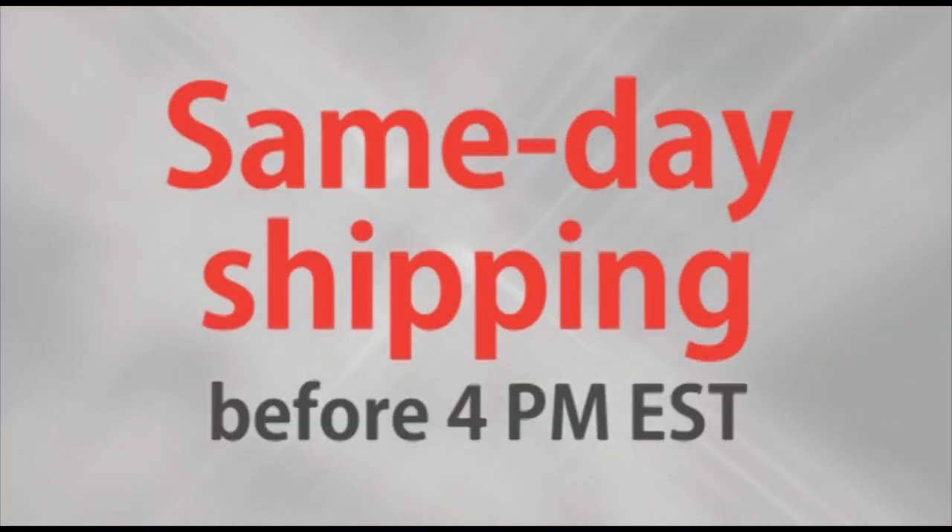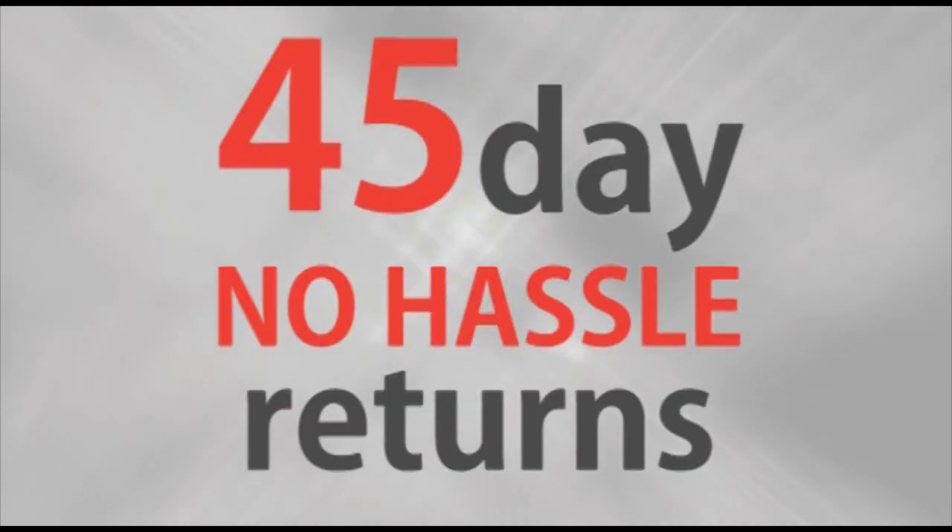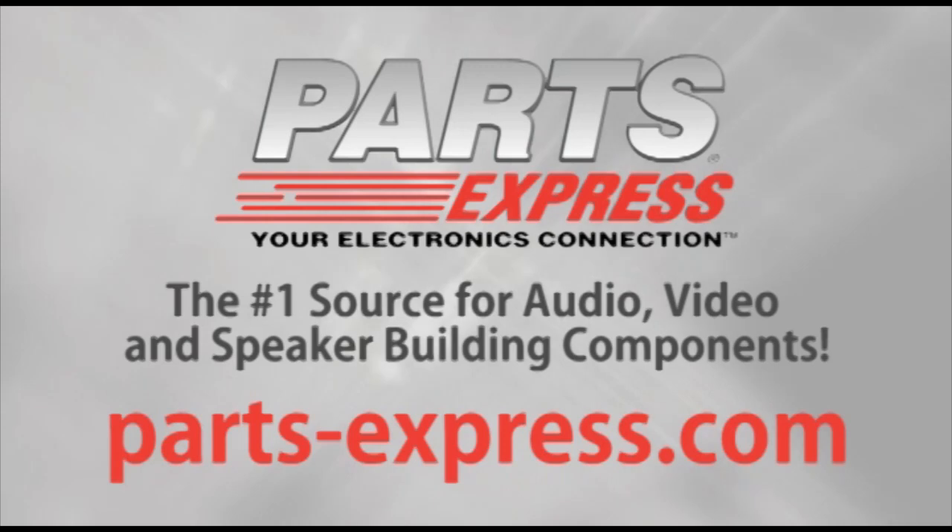If you'd like to see how loud you or someone else around you is, the SPL Meter is a great affordable product. Check one out at PartsExpress.com. Over 15,000 products, free same-day shipping on most orders, 45-day no-hassle returns, and free tech support. PartsExpress.com, the number one source for audio, video, and speaker building components.